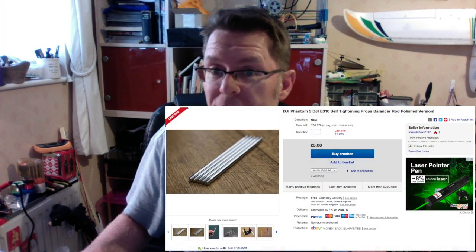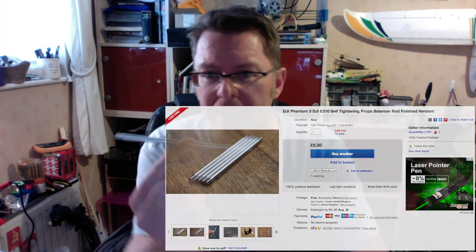I went on the internet, looked on eBay, and found a guy called 'Muscle Flex' — interesting name. He produces this little handmade aluminium rod where he's cut two threads in one, and they're colour-coded: the silver end goes on the silver prop, like so. Obviously you wouldn't balance both together.